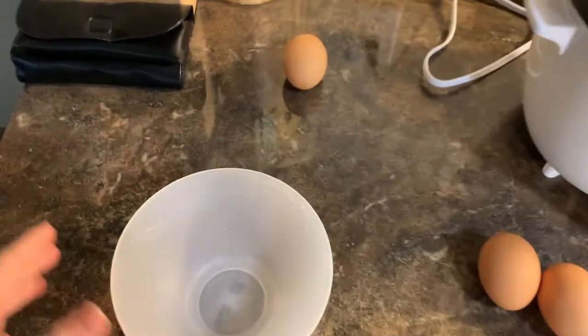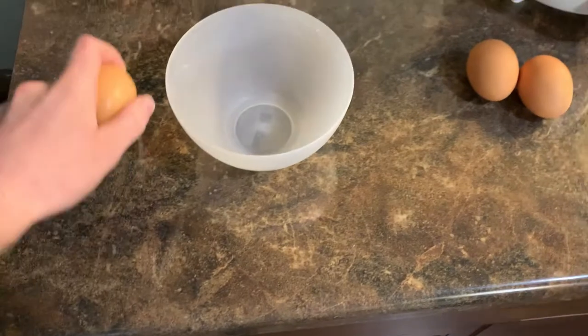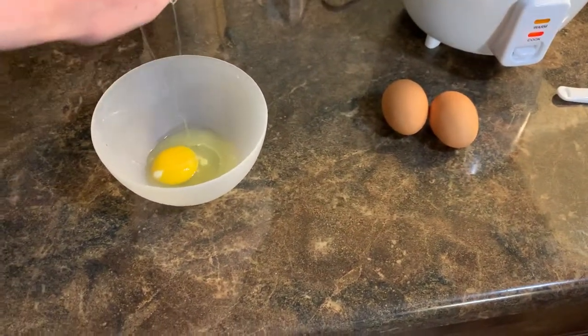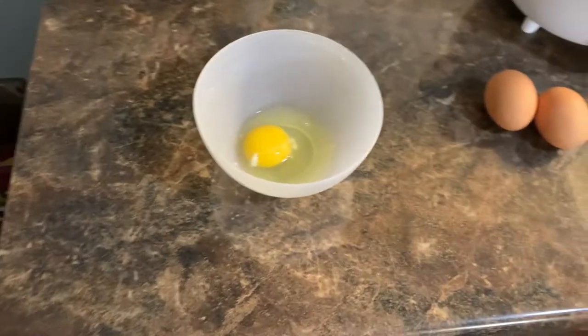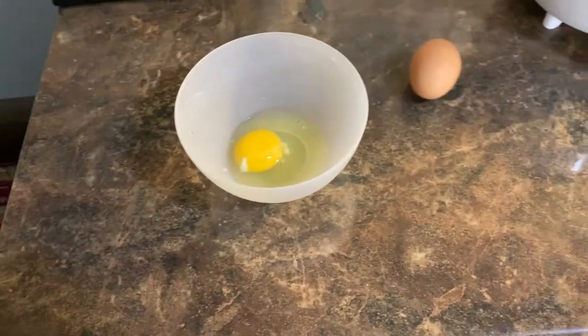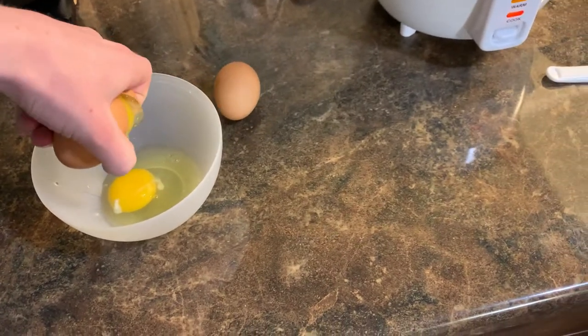If you're a pro in the kitchen you can crack an egg with one hand — check this out. That kind of worked. Also I'm holding the camera with one hand so I kind of have to use the other for the egg cracking. We're doing pretty good for ourselves.